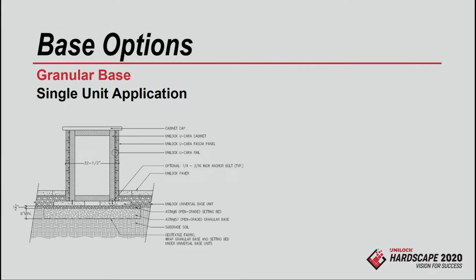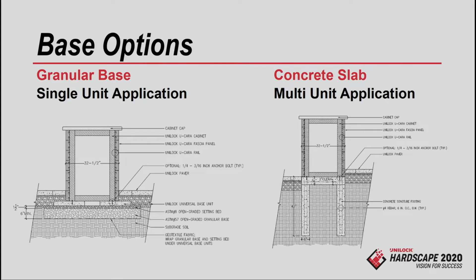We have two profiles for how we like to see the base constructed. If you're going to do a single unit — a bar with a fire table, or a grill island — we're okay with you putting it on a standard aggregate base with base pads to keep it level and then tap-con those units down. If you want to do larger kitchens, like an L-shape, we're asking that you put it on a footer. We're trying to protect the $3,000 to $6,000 granite investment on top — if it moves even slightly, that granite's going to crack.